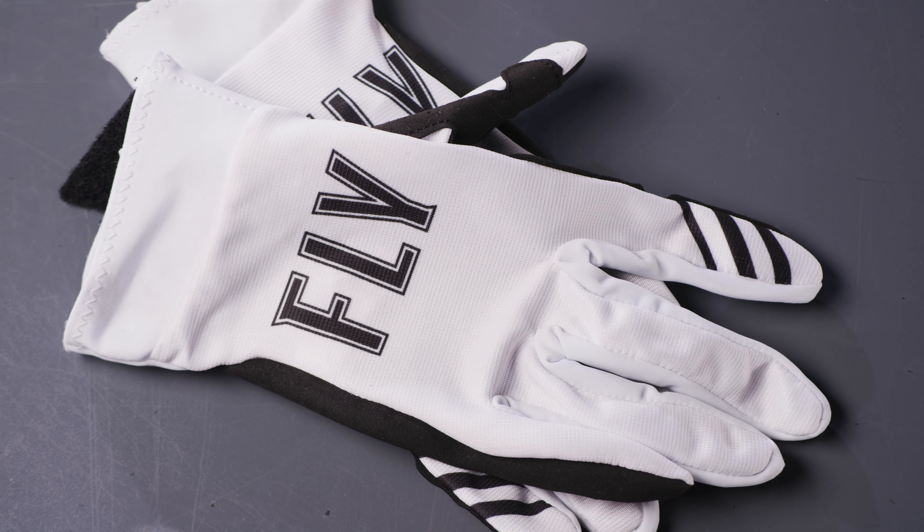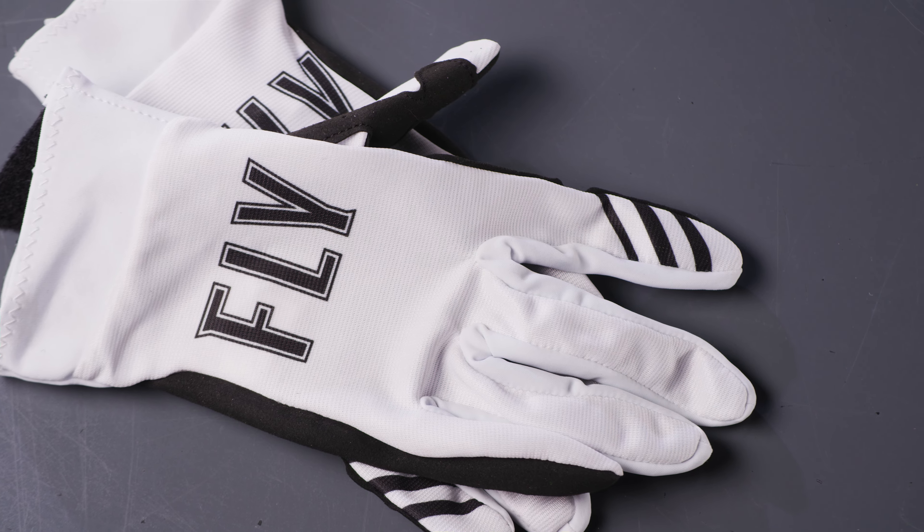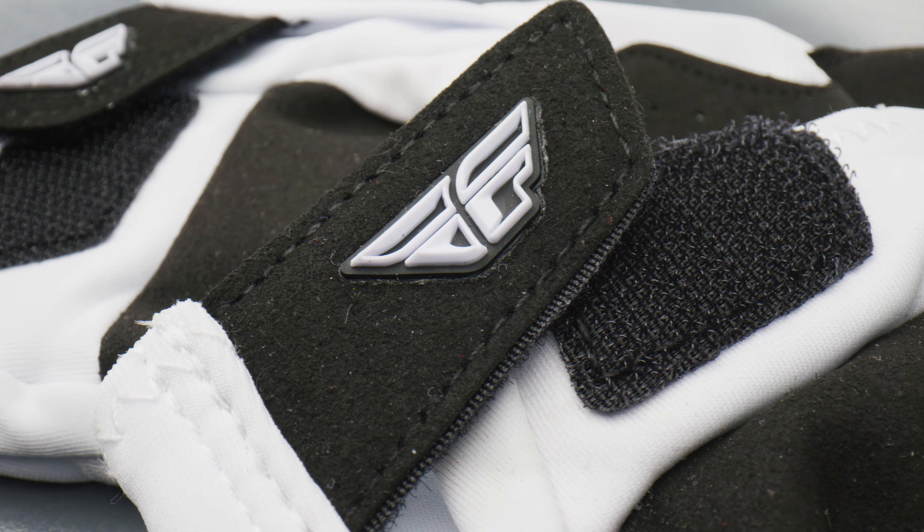Introducing the Fly Racing Pro Light Glove, featured in white. The Pro Light Glove is an ultra-lightweight minimalist race glove with a soft hand feel.